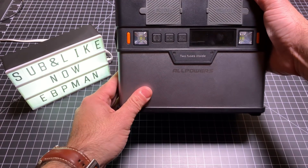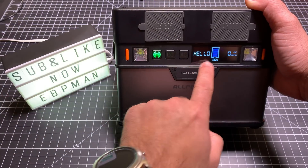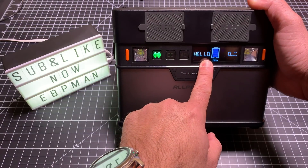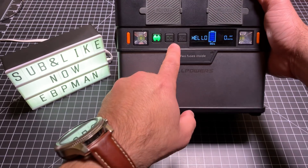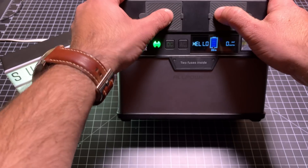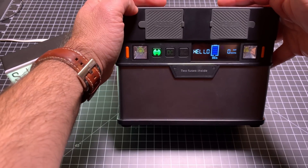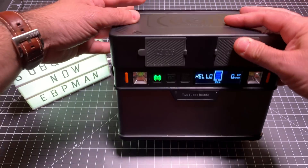On the front you have some controls. If I push this button, I'm turning on my wireless charger. The display tells you how many watts are being outputted and how much charge you have left — you can see I have 86%. You also have two other buttons: you can turn on your DC and turn on your AC, and you can actually have all nine devices running at the same time. Keep in mind that the more you turn on, the faster the battery will go.